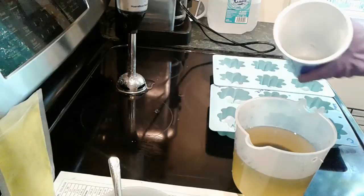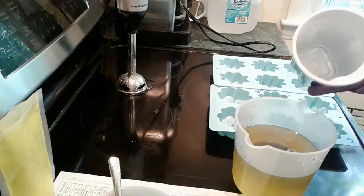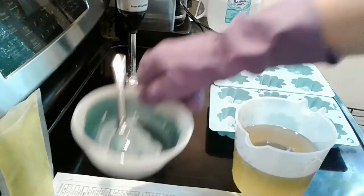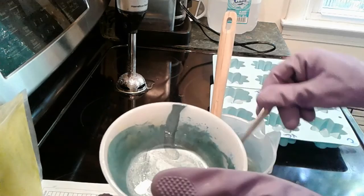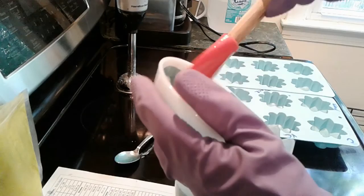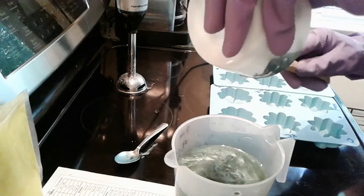I'm adding the fragrance oil directly into the oils. When you work with florals or spice fragrances they tend to accelerate really quickly, so my goal is to get this into the little containers as fast as I can. I'm adding my coloring directly to this now because I do think it's going to move quickly — if this is anything like the previous one it was really a headache to work with. The color is in, the fragrance is in.